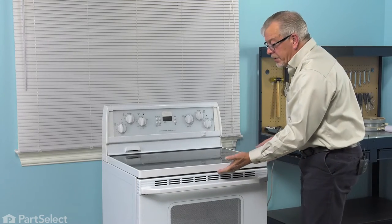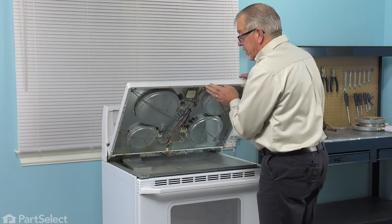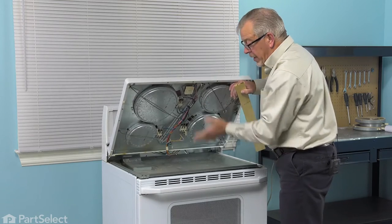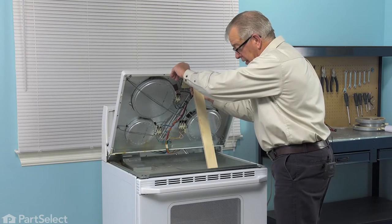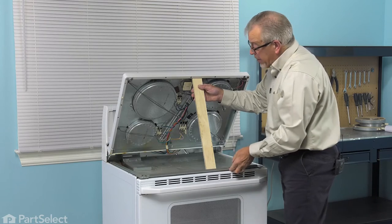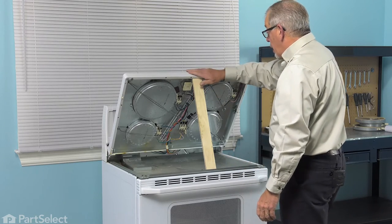We're next going to lift up on that main top and it will hinge in the back corners. We'll raise it up to full height and then we'll use something to prop that up so that we can work at it from the bottom side. I've just taken a small piece of plywood and made a little prop rod that will fit in under that cross bracket on the front and in underneath the lip on the front of the top.